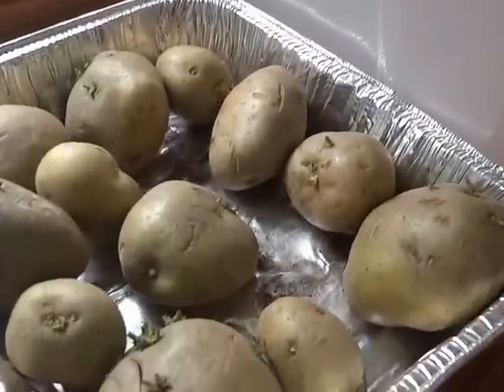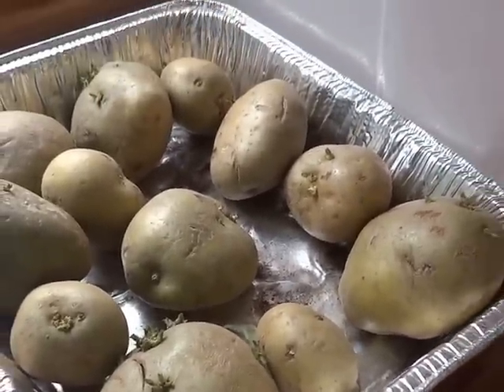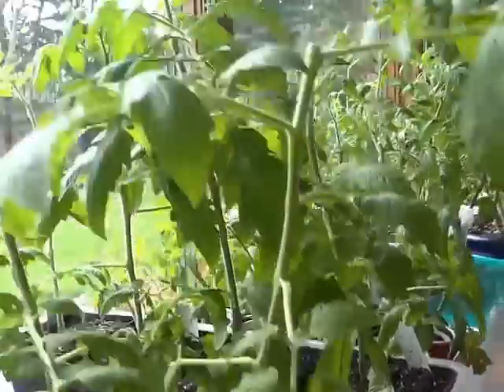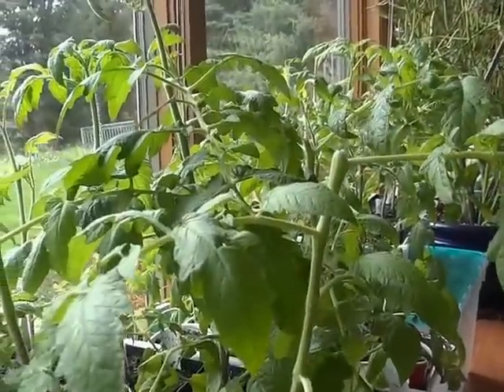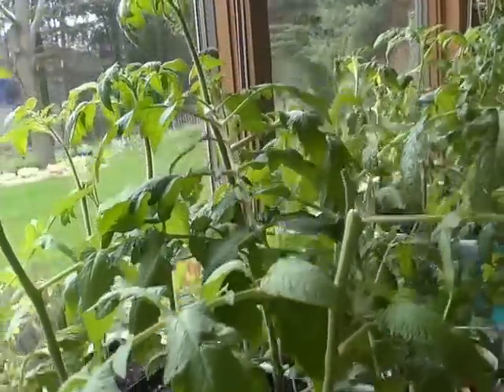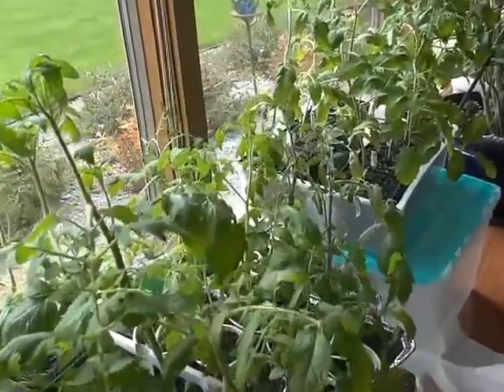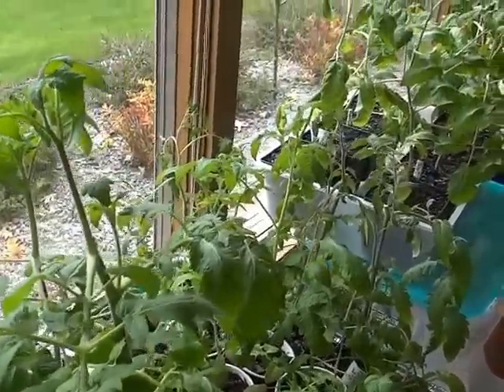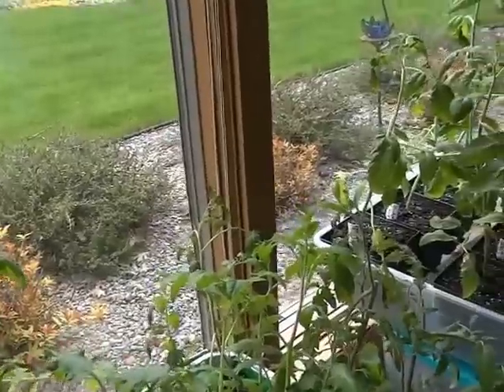Chitting some potatoes. I have some potatoes planted already and they're just popping through — it took about 19 days for them to pop through out in the garden.